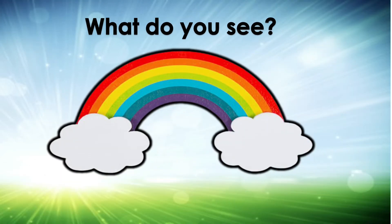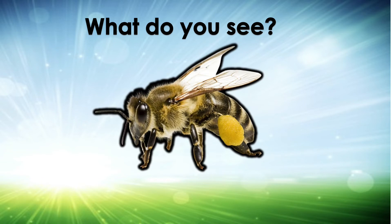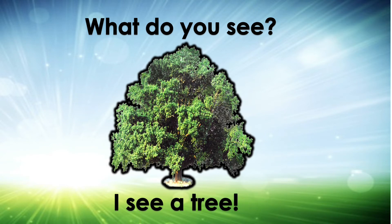What do you see? I see a rainbow. What do you see? I see a bee. What do you see? I see a tree.